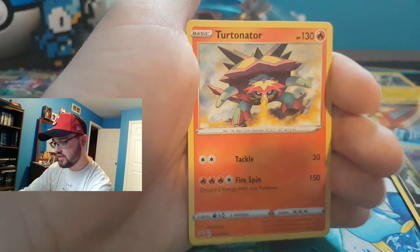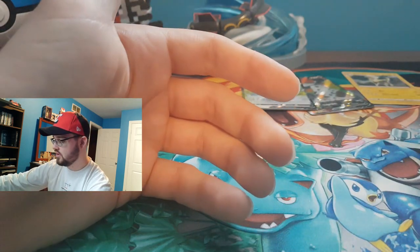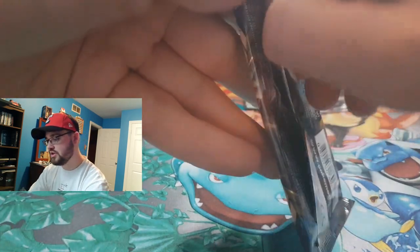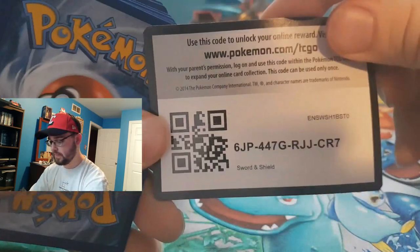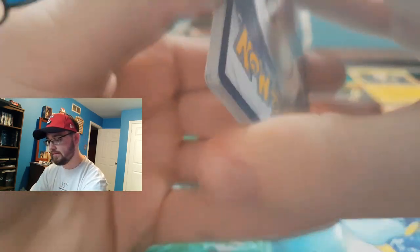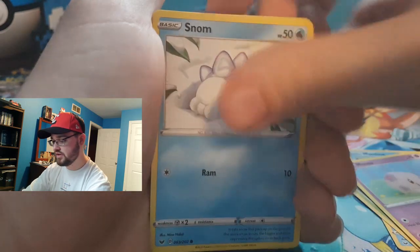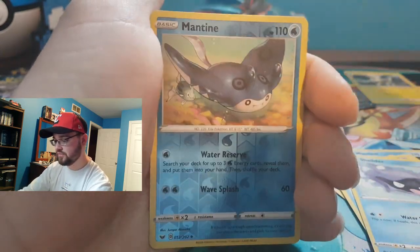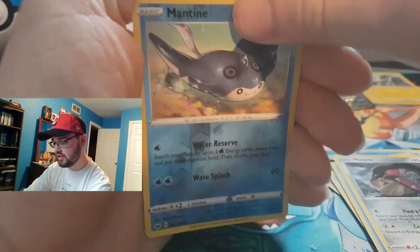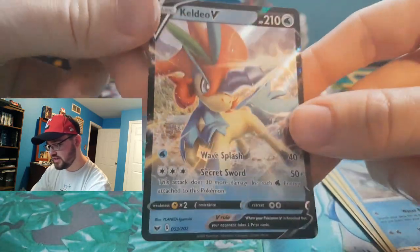First holographic Ninetales and a Turtonator — nice! Along with your best pull, what is something you really hope to get? Is it one of the gold cards — the Zacian or Zamazenta? A golden Fishing Rod? One of the V-MAX cards? A full character trainer card? Let me know. And we just pulled a reverse Mantine — and a Keldeo V! Very cool, little pony dude.